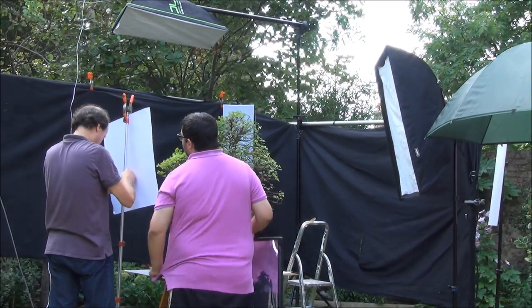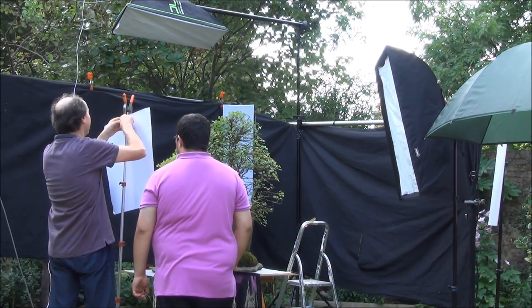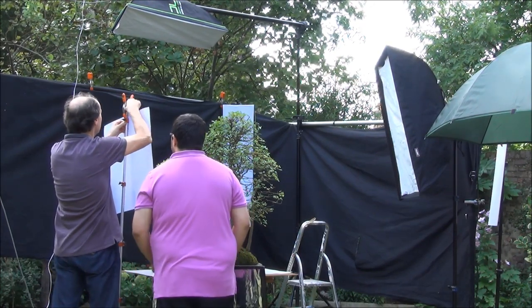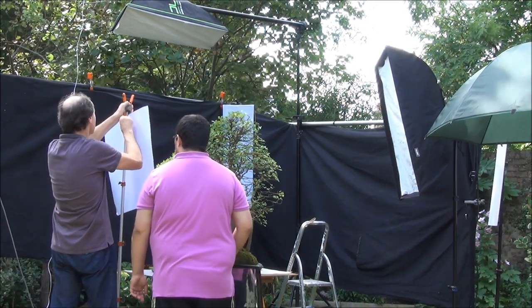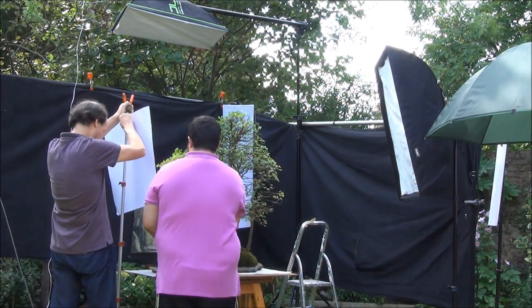Still making further adjustments to get the lighting right. That white sheet is to reflect as much light back to the tree as possible.